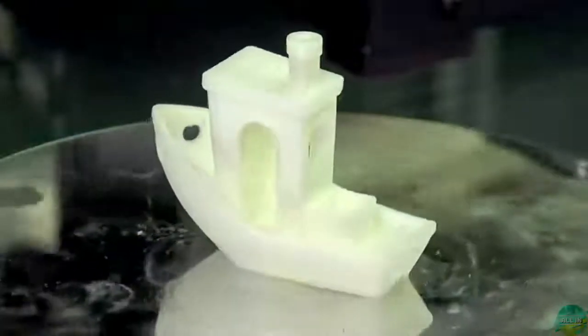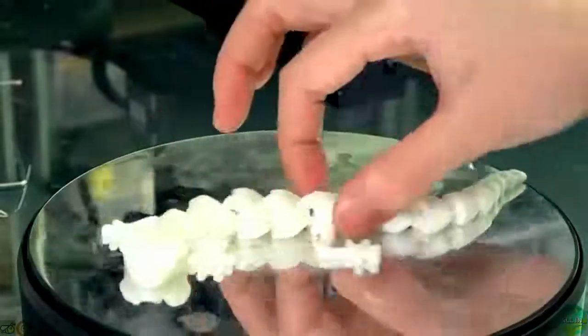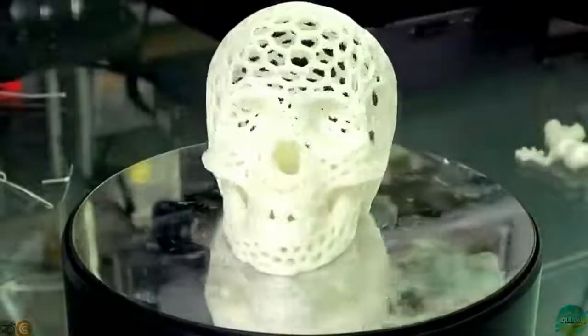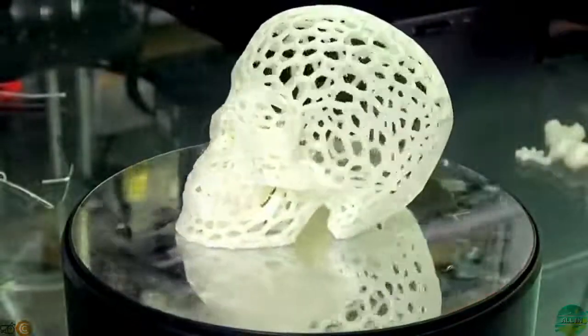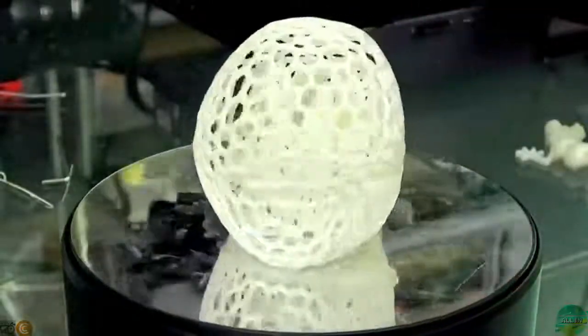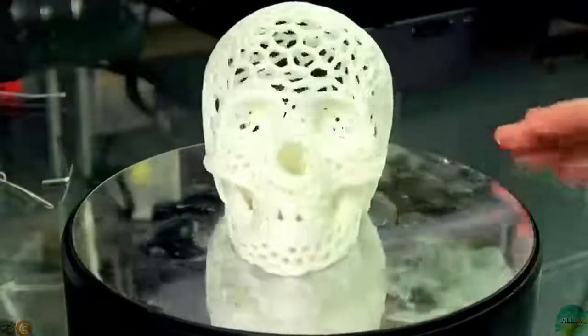Straight out of the box, that's a beautiful Benchy. I'm very happy about that. You need very good tolerance on this model and it came out perfectly. This model printed without support - it's a very challenging model. You can see some hair here and there, but this is one of the better prints I have ever seen.